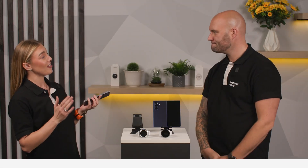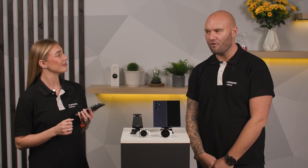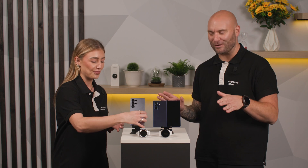Luke, what was the first loyalty card that you added to your Samsung Wallet? It was probably every coffee retailer in the UK — I added all of their reward cards into my Samsung Wallet! What about you?